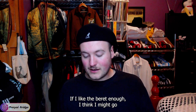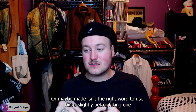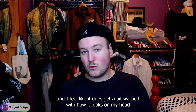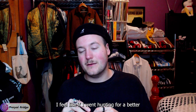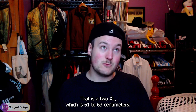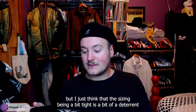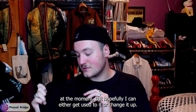If I like the beret enough, I might go hunting for a slightly better-fitting one, because the one-size-fits-all is a bit tight on my 62-centimeter head and it gets a bit warped. The flat cap, being a 2XL at 61 to 63 centimeters, fits very comfortably and I'm really loving that one. The tight sizing is a bit of a deterrent for the beret at the moment, but hopefully I can either get used to it or find a better-fitting version.